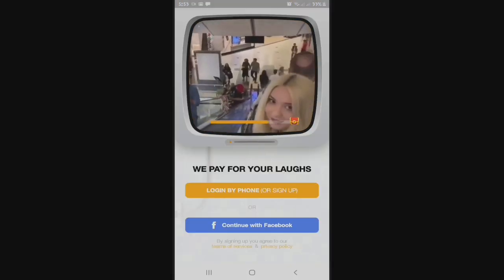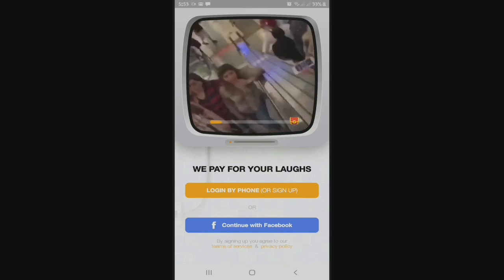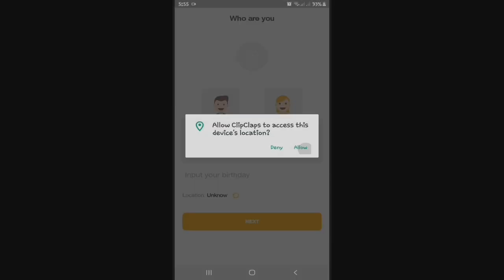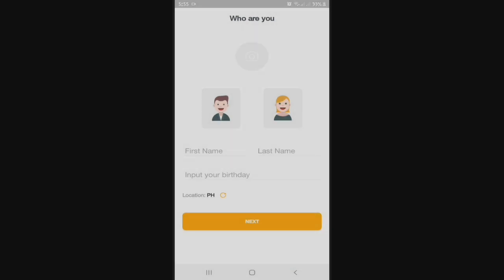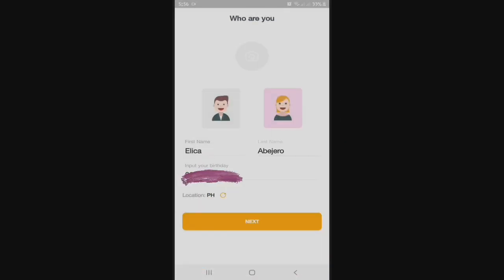So it says here, we pay for your loves. Log in by phone or sign up or continue with Facebook. So let's just log in by phone. You need to enter your phone number to log in, register, and to also get the verification code. So of course you need to input your first name, your last name, and as well as your birthday. You can also add your picture, or choose female.